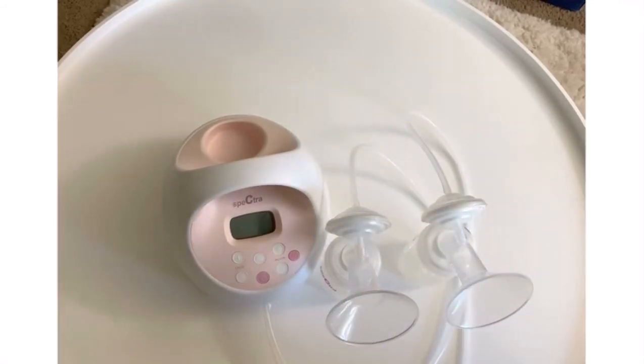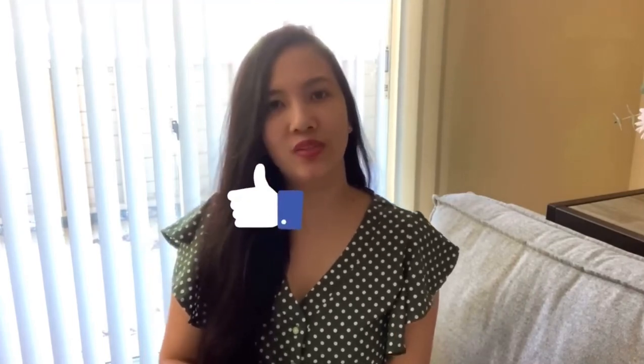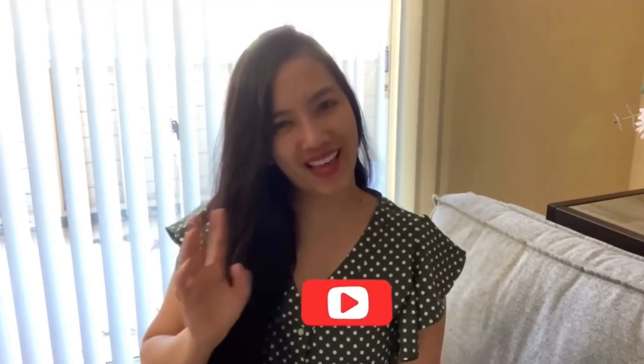And now we're done assembling the Spectra Estor breast pump. That wraps up our video, guys. Hope you enjoy my instructional video. Please don't forget to like and subscribe. Have a great day!